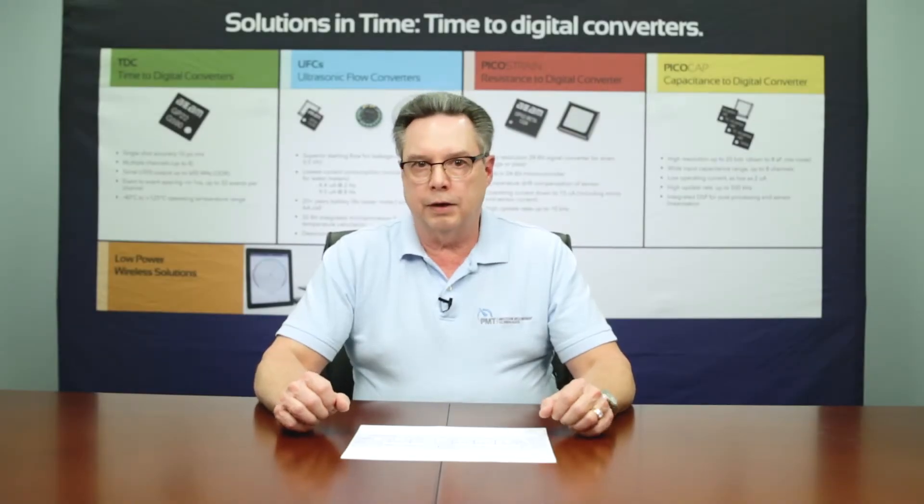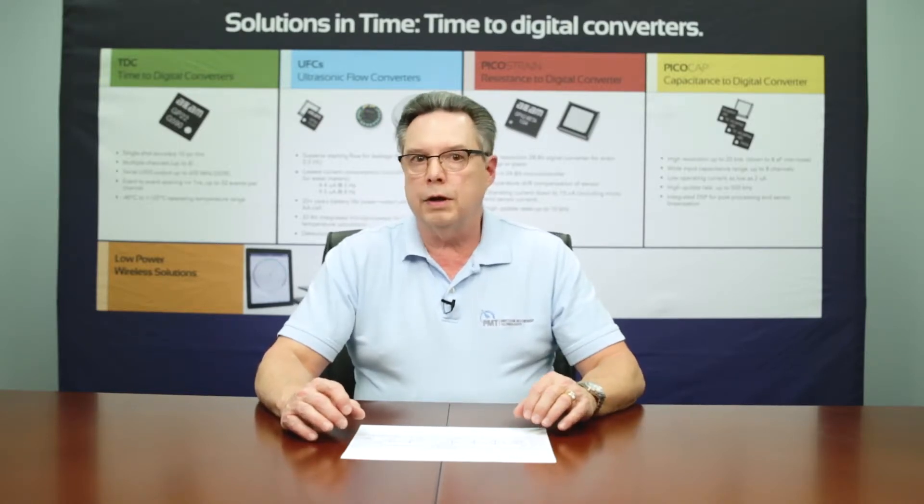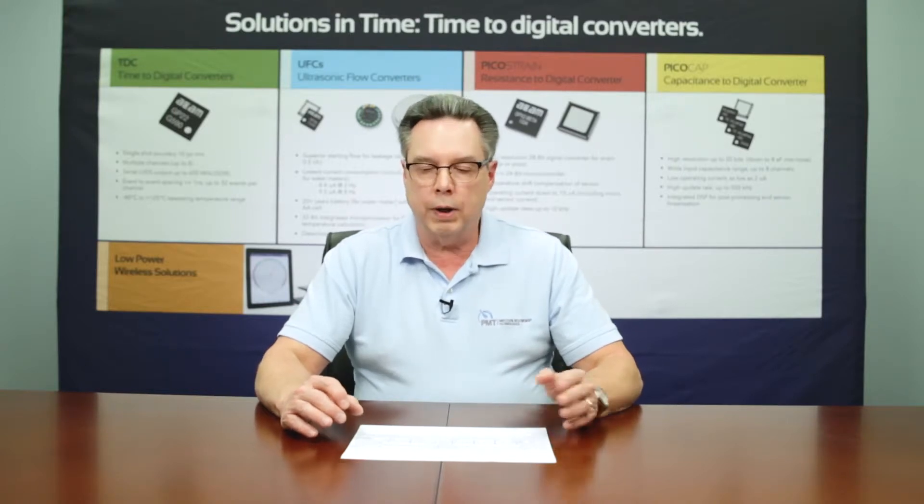Hello, I'm John Monteith, Product Technical Manager here at PMT. Today we're going to talk about the heart and soul of a TDC, which is the ring oscillator.